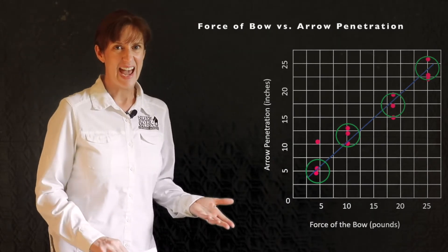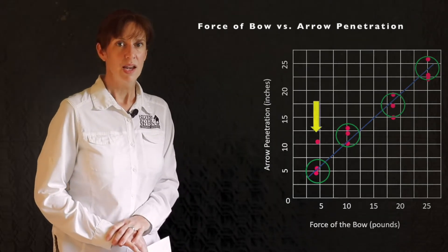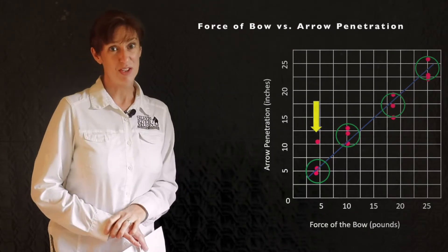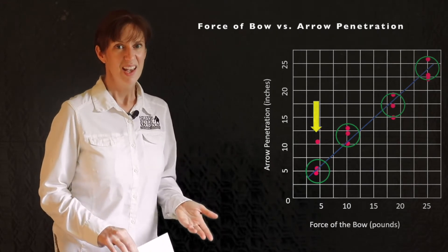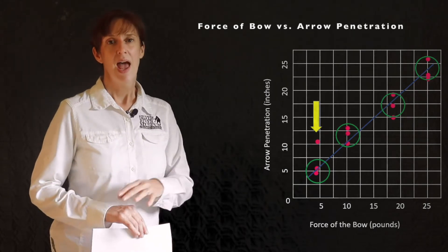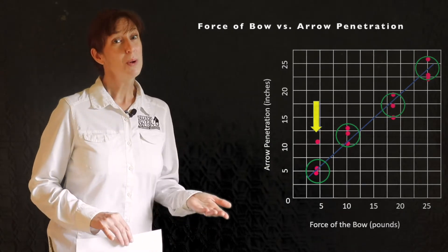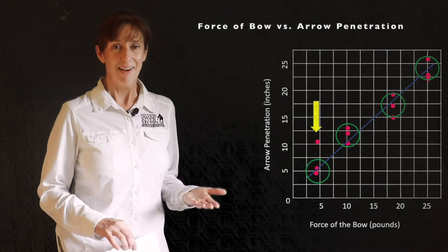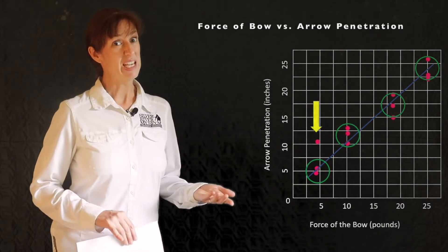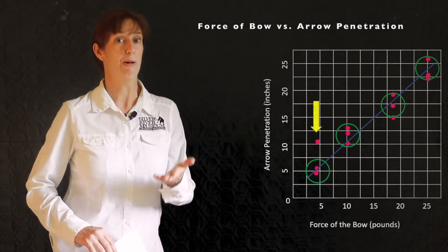Now there's one thing on this data that doesn't fit into our cluster. You'll notice one data point on your graph that can't be circled neatly in your cluster. Sometimes we have data that doesn't quite fit with the other trials, and we call these outliers. For our experiment we only did three trials. To have better data, we would have done many, many more trials. But honestly, Ethan's arm was getting pretty sore after the trials it took to film this video.